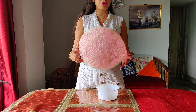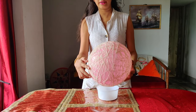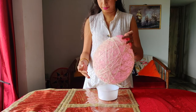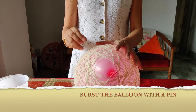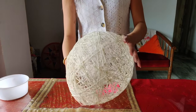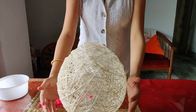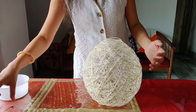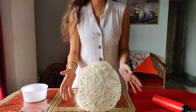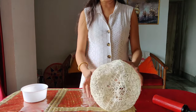We will cook it. About the same way, the two of them and the new one is placed inside them. Then we will remove the other side.